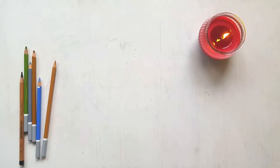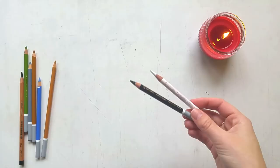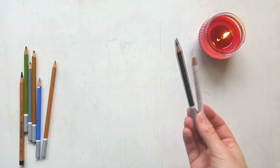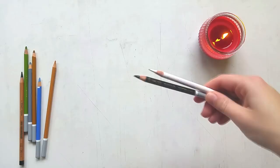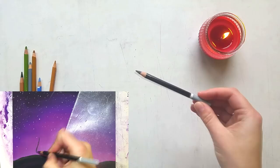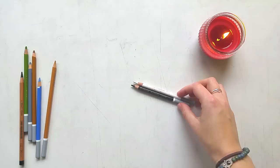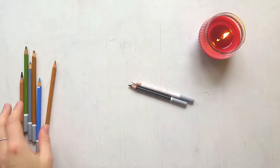The pastel pencils I use are these — the Stabilo CarbOthello pastel pencils. These are chalk-based as well, so both the soft pastels and these are chalk-based; I don't use oil pastels anywhere. These are really nice — I use them especially for the black one for the silhouettes I do on my drawings, and they're great for detail and sharp lines. These Stabilo pastels come in a maximum color set of 60.